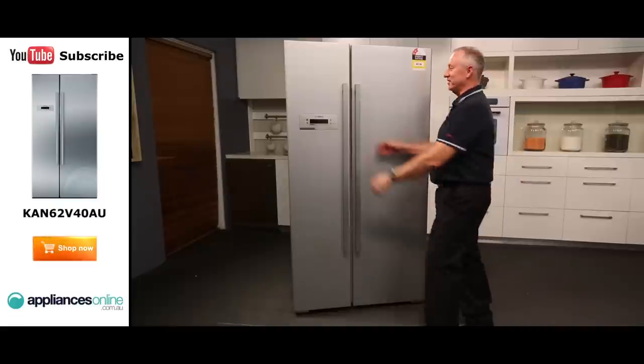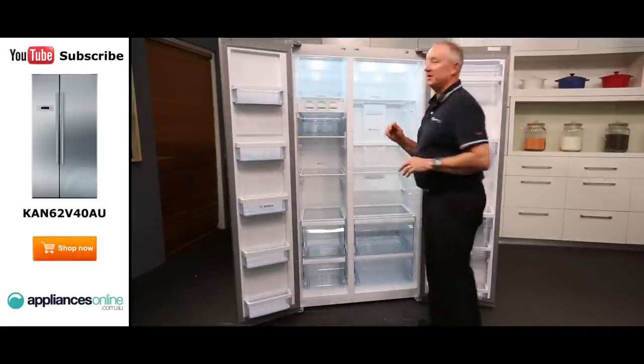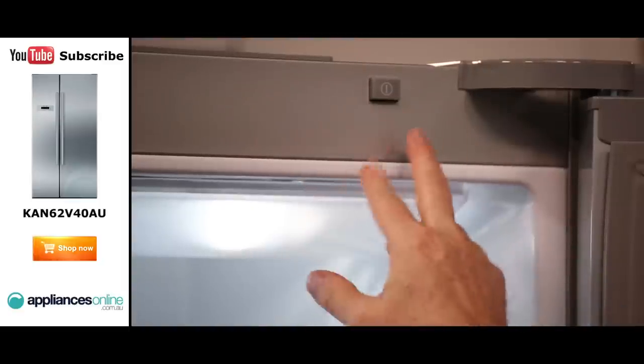Let's have a quick look inside the fridge. At the top here, just to give you a little tip, there is an on/off switch — something a little bit different to other brands. Simply press the button on and off here. If you do plug the machine in and the lights are out, press the little switch here.